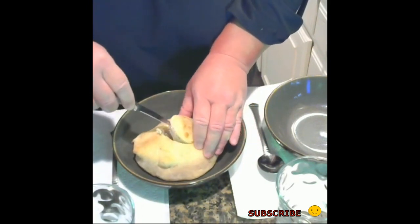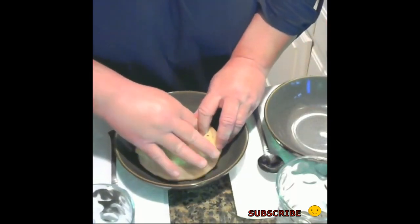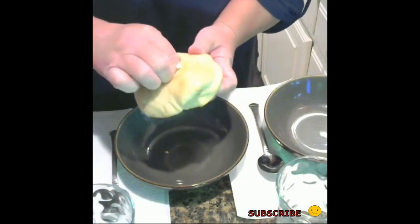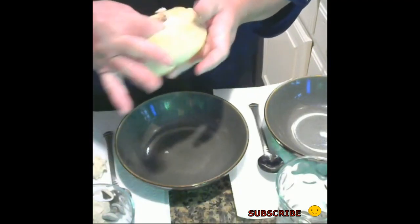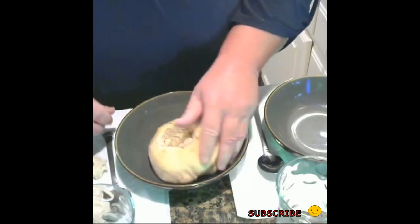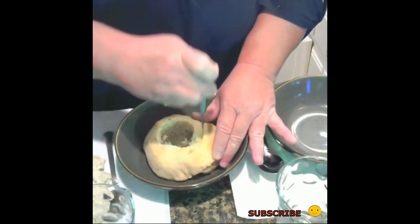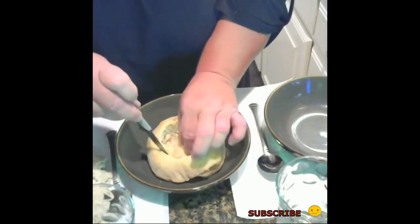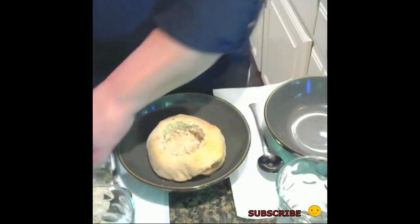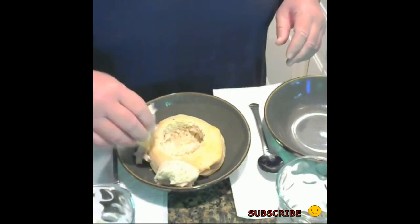It might need to be a little bit bigger than that. And we're just going to clean the center out. We don't want to ruin the bottom, so we just want to clean out the center and the sides. And we're going to save the bread, because who doesn't want to eat bread? I'll open it just a little bit more. Perfect. I'm going to put the extra bread on the side, because everybody loves dunking bread.